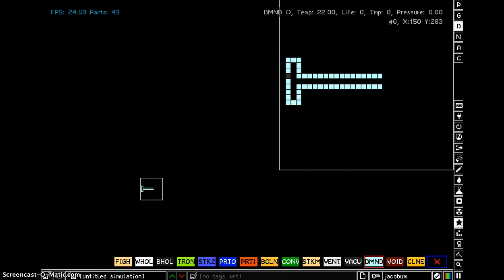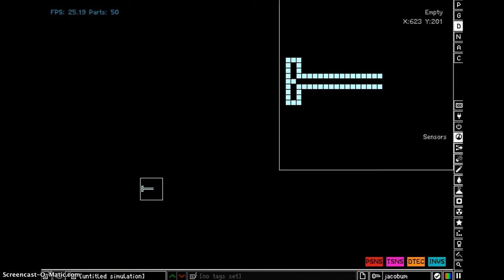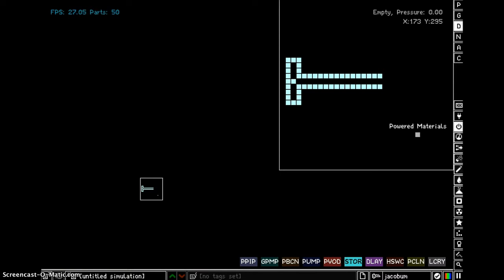Now you put diamond there — you put diamond there. Then you put power clone there, and there, and there, and there, and there, and also there, and there, and also there.